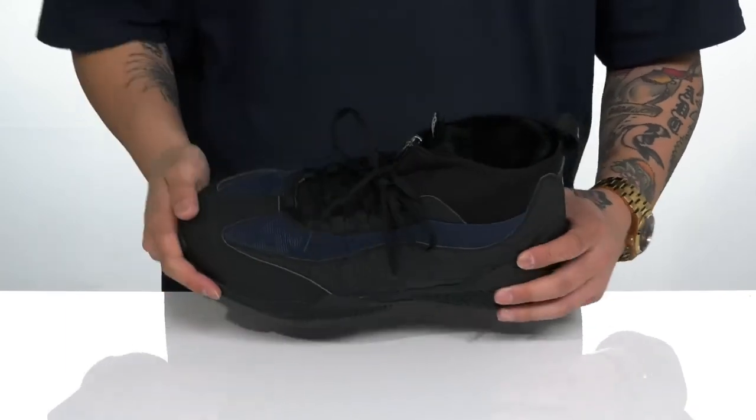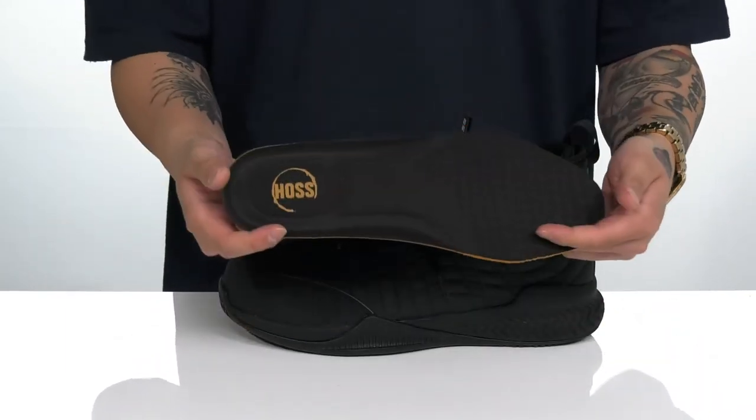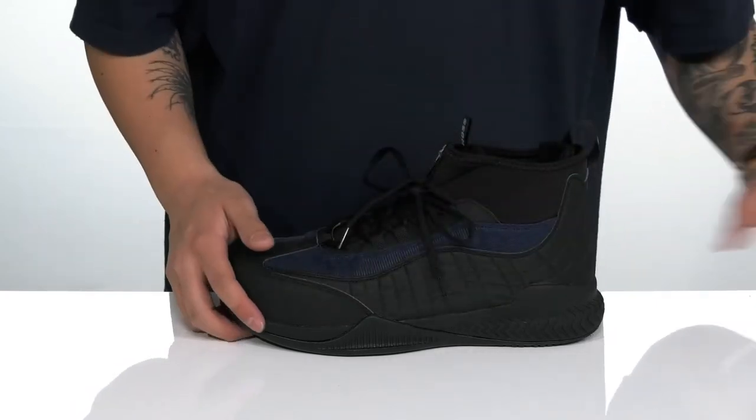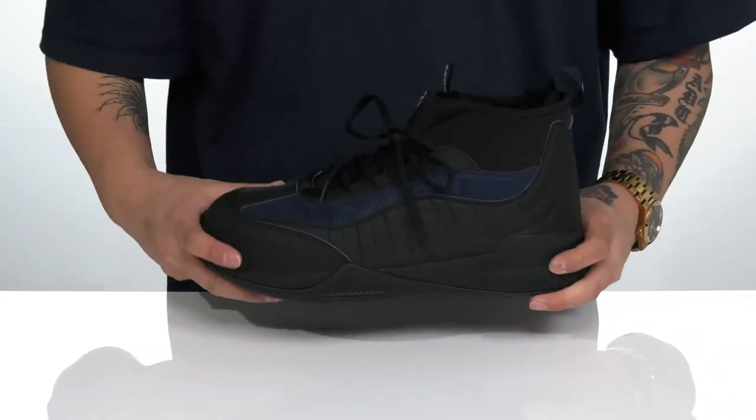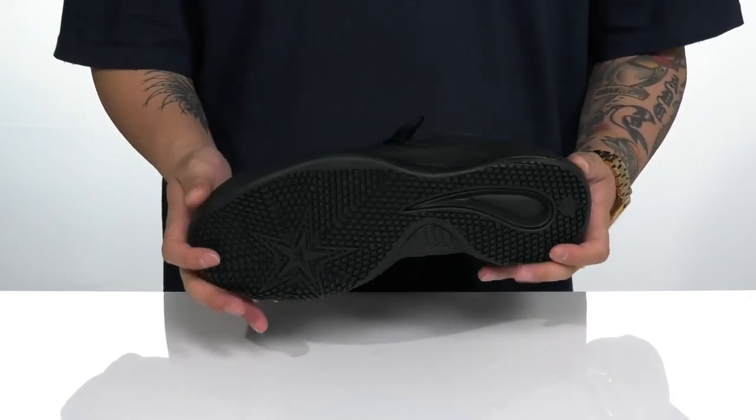There's a soft textile lining that's quick drying, and a removable foam footbed that helps absorb shock and keep you comfortable. This works well with the lightweight shock-absorbing foam on the midsole. The shoe has a sturdy build and sits on a textured rubber outsole which is slip resistant.